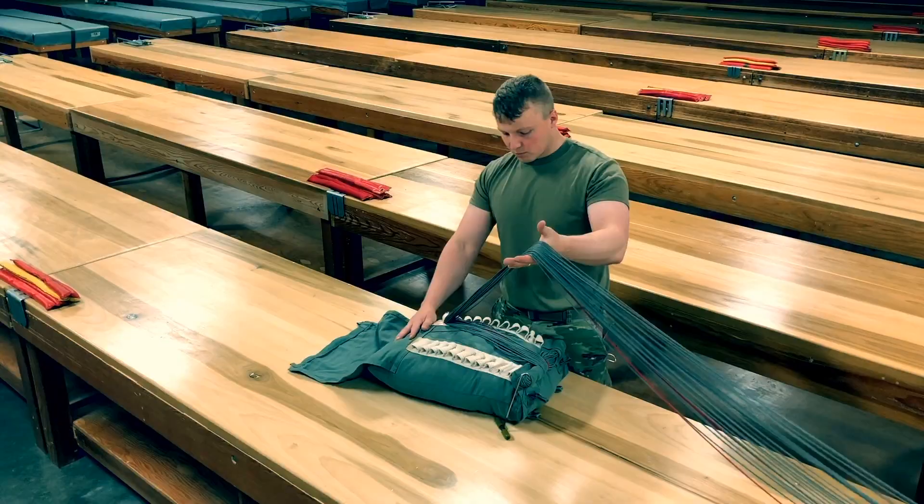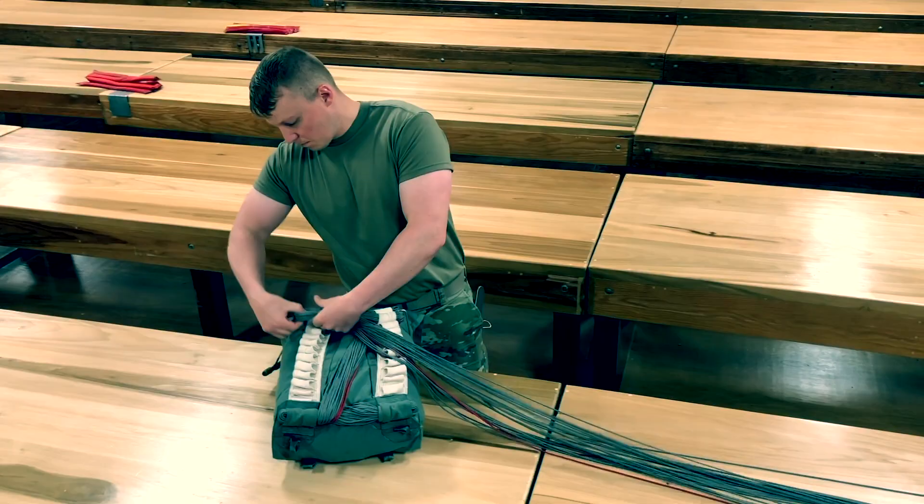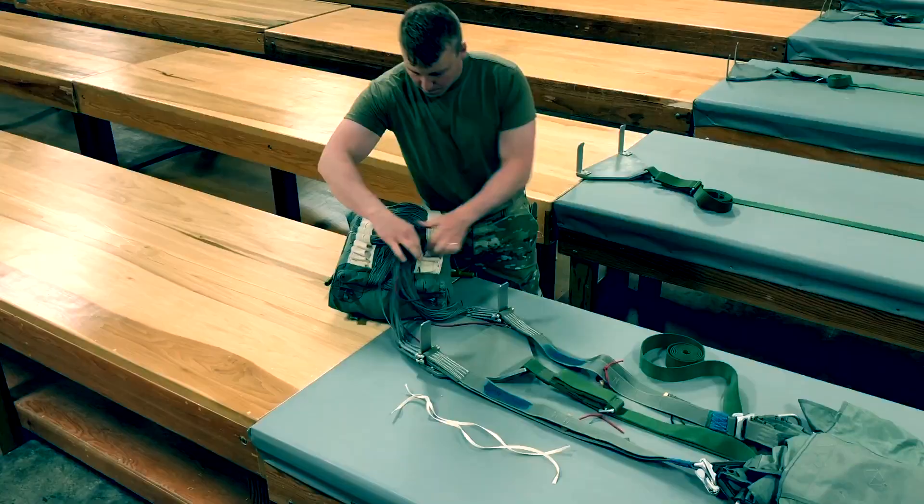Rotate the deployment bag one quarter turn clockwise and continue stowing the suspension lines in an alternating fashion. The first regular stow as well as the remaining stows will be 1 inch. There should be a minimum of 8 stows per panel with no more than 8 to 10 inches of excess.